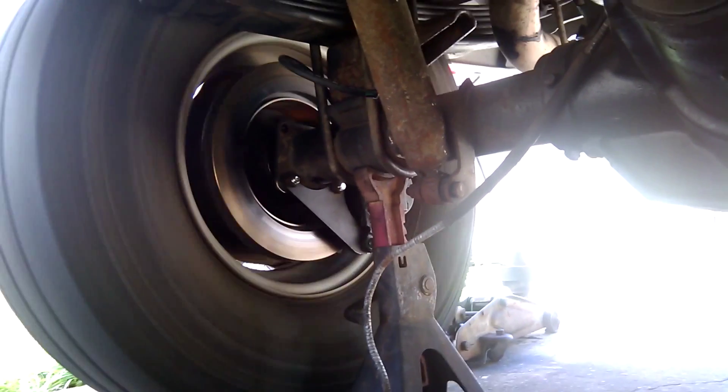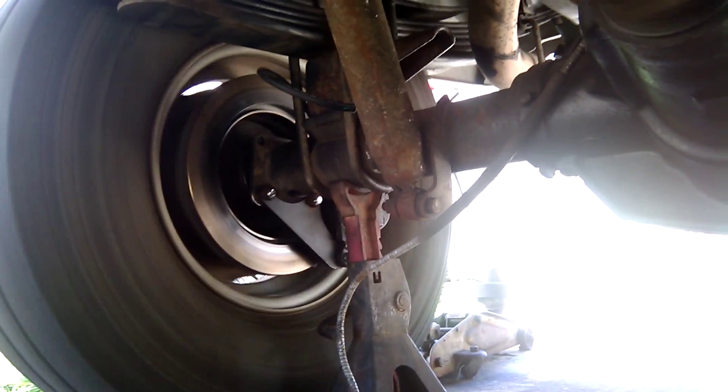That issue's done, and today I've figured out the drive shaft issue. One down, another one on the list.